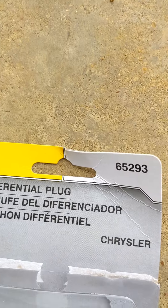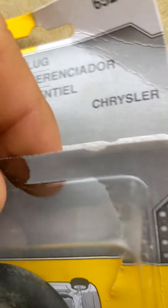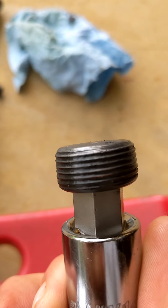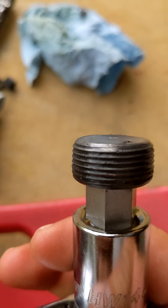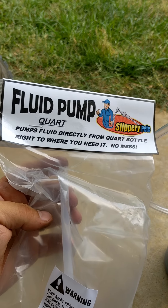Here's the one out of the truck — seven years old — and then the replacement is exactly the same. It's a Dorman, part number 65293, so the old one goes in the garbage. Set the new one aside and put a little bit of RTV on that drain plug — just enough to fill the threads, you don't want gobs and gobs of it — and throw that back in.